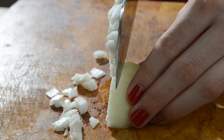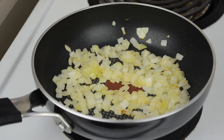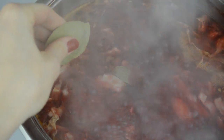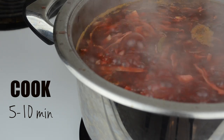Meanwhile, dice a small onion. Add one teaspoon of olive oil to a skillet and sauté the onion until it becomes golden. Add the onion to the borscht and stir. Now add five to seven whole black peppers and four bay leaves. Cut three garlic cloves and add them to the pot. Finally, add one tablespoon of dried parsley. Stir all that goodness and let it cook for another five to ten minutes.